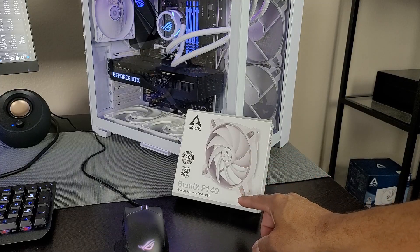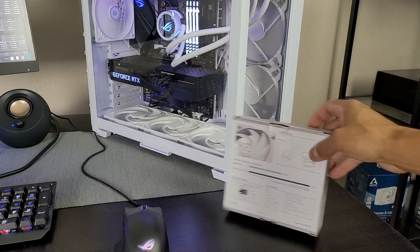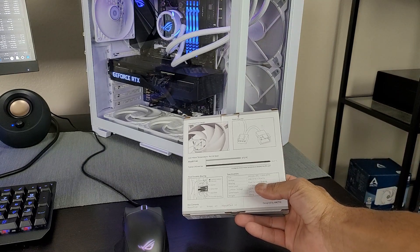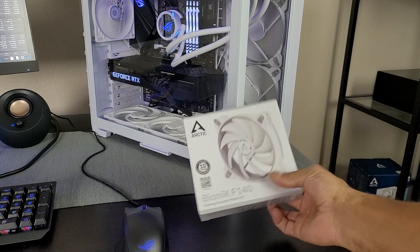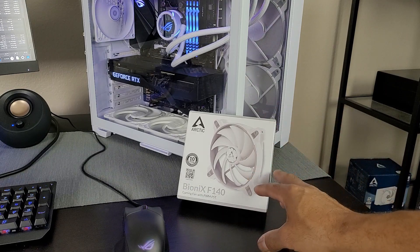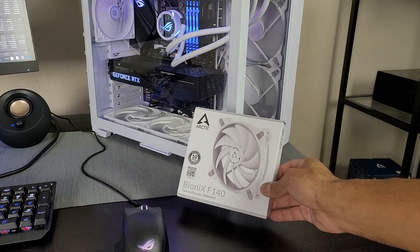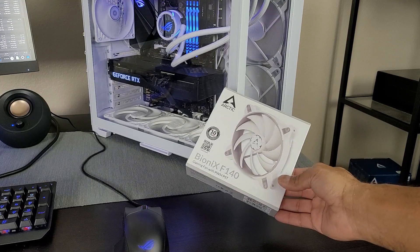The 140mm fan is the Bionics by Arctic and it's actually pretty darn nice. It's got incredibly high airflow — specifically a high airflow fan at 104 CFM, going up to 1800 RPMs. It will get moderately loud if you push it, but because it's such a high airflow fan, you don't have to run it at 100% speed. It's generating a lot of airflow at a fairly low RPM, so it's almost whisper quiet.